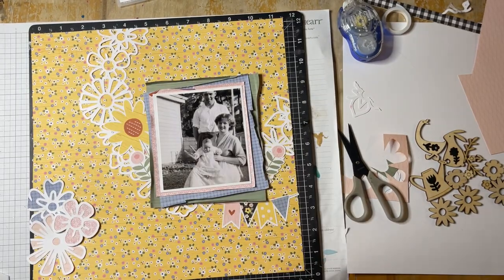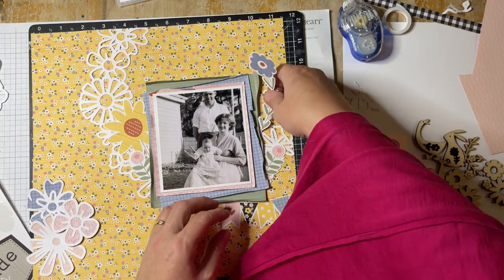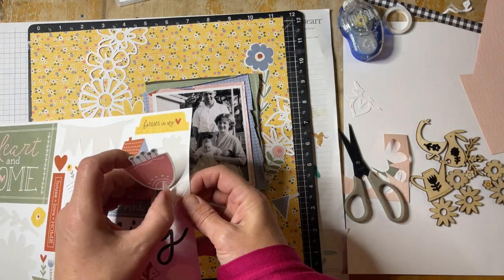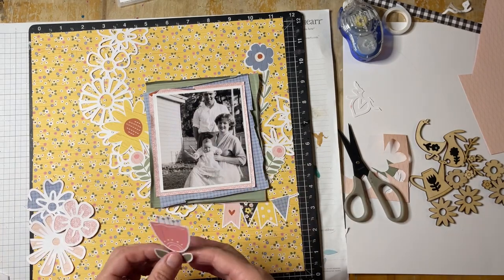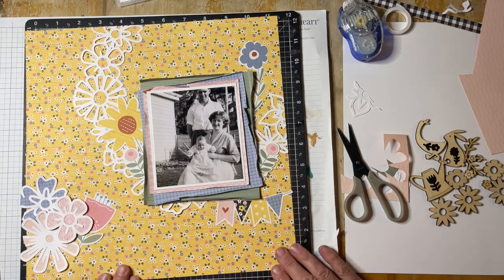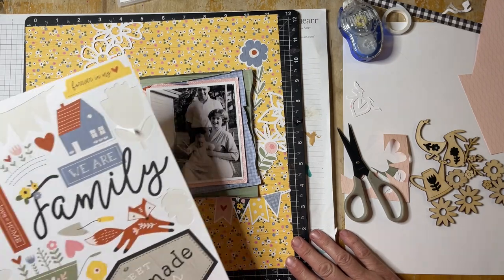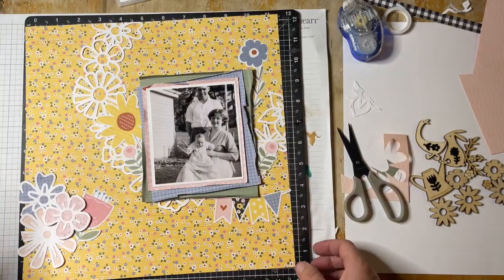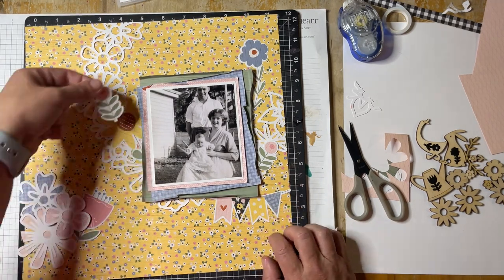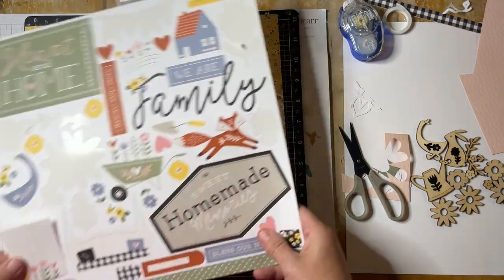I'm doing this voiceover at sort of the end of National Scrapbook Day, or International Scrapbook Weekend. I've been following along and sharing lots, including a few videos over on Confessions of a Paper Addict. If you're watching this, you might want to go over there and check out some of the recorded lives and exclusive videos. There are also some free cut files and great prizes — you have till the end of the week to get those in.